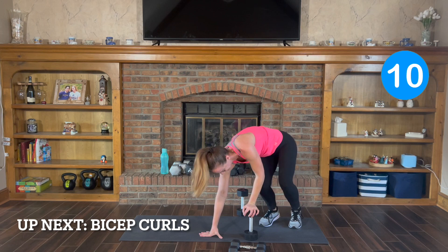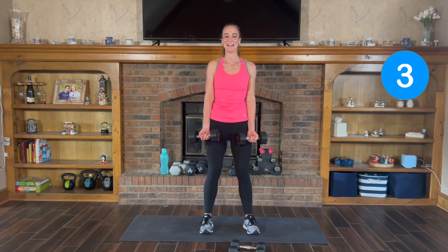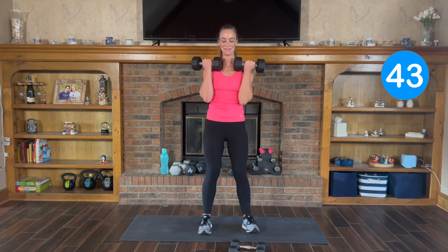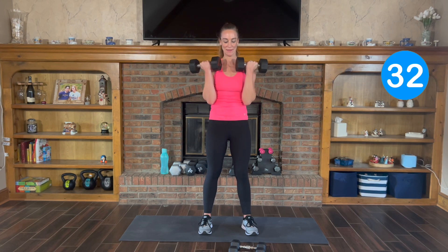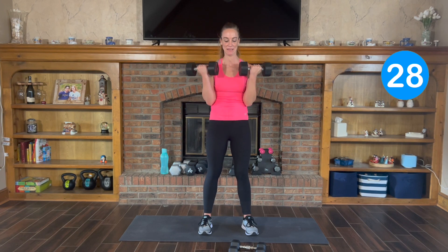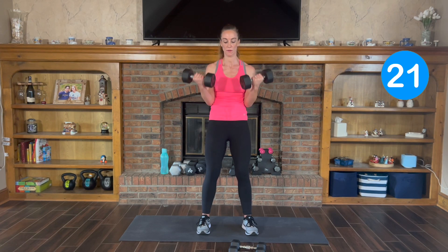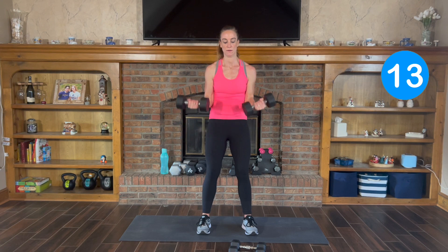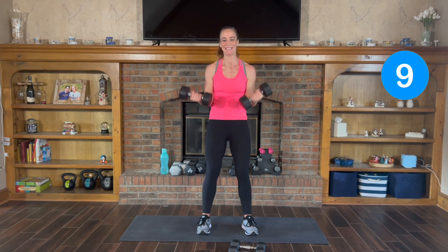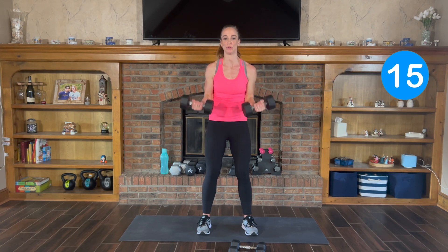We're back to the top, everyone — bicep curls. Here we go, 3, 2, 1. Lift and curl, nice and controlled. Exhale up, inhale and release. Remember that slight bend in your knees. Palms face up for this bicep curl — there are a lot of bicep variations. Remember, keep those abs nice and tight. 3, 2, and 1.